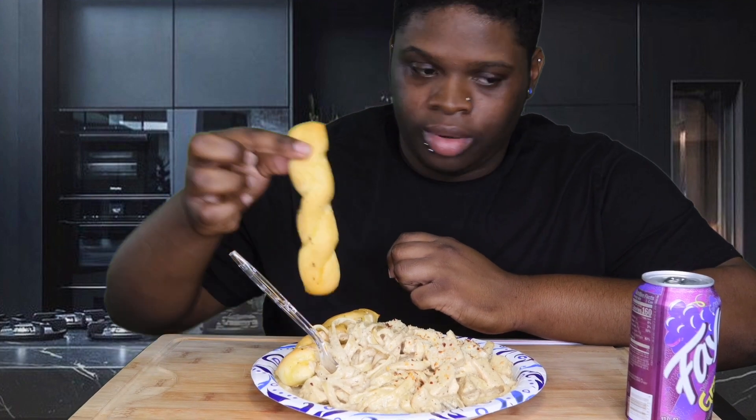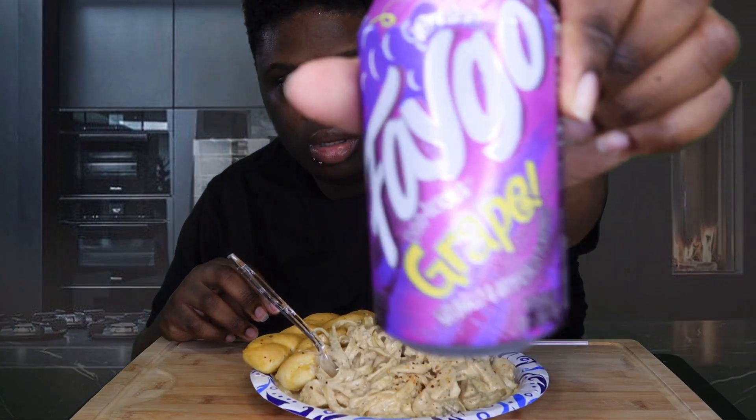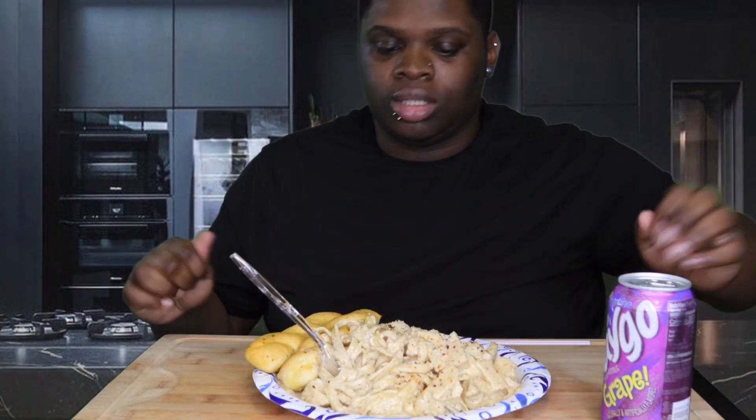Hey everybody, welcome back to my channel — if you're new, welcome! So today I just had some sugar not from my chicken alfredo, and then some garlic breadsticks, a great Faygo, and that's it.